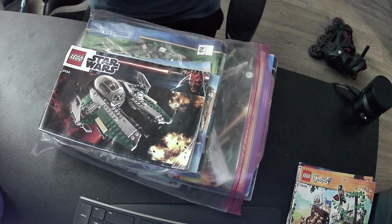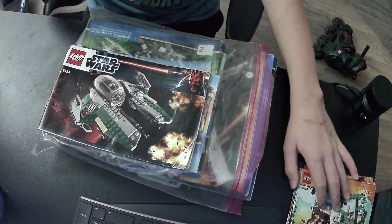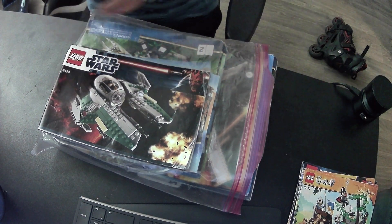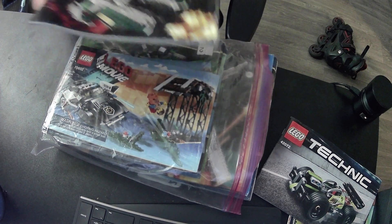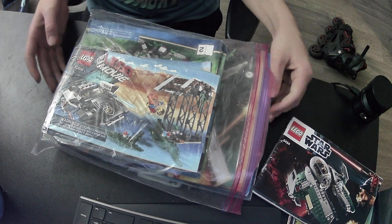Along with the Star Wars thingamabob - those are some of the ones we went over in our first episode. This is the third episode in the series. You can watch the other two if you want; you don't really need to do these ones in order - it's not important to the plot, you could say.